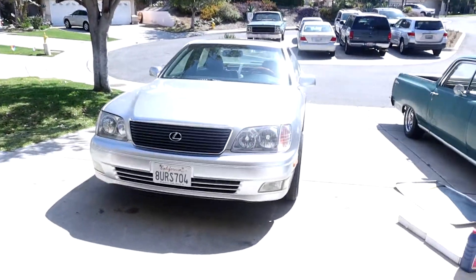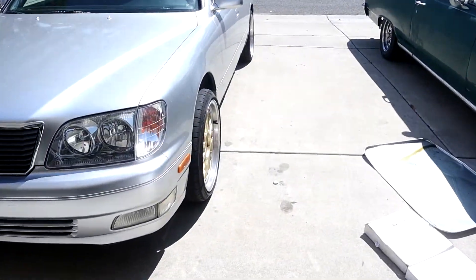Little brakes squeak. Here she is in all her glory. Here's the terrible fitment.